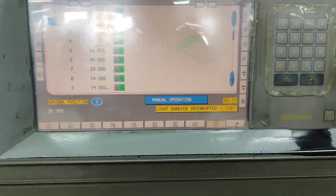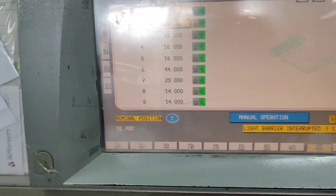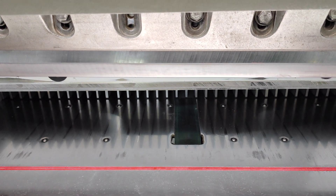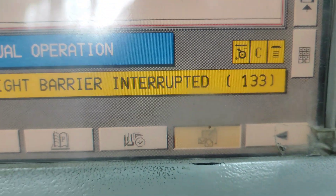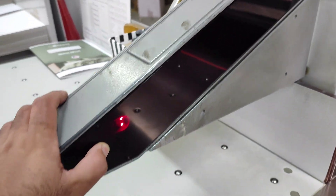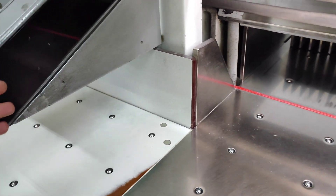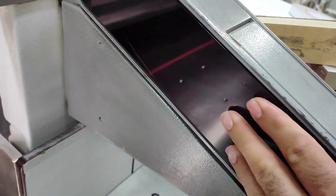We have a problem in Polar 115 60. The blade is not coming down for cutting, and it's showing 'light barrier interrupted'. The error code is 133. There are two dots here, which means the sensor is already activated — something is between the emitter and the receiver.